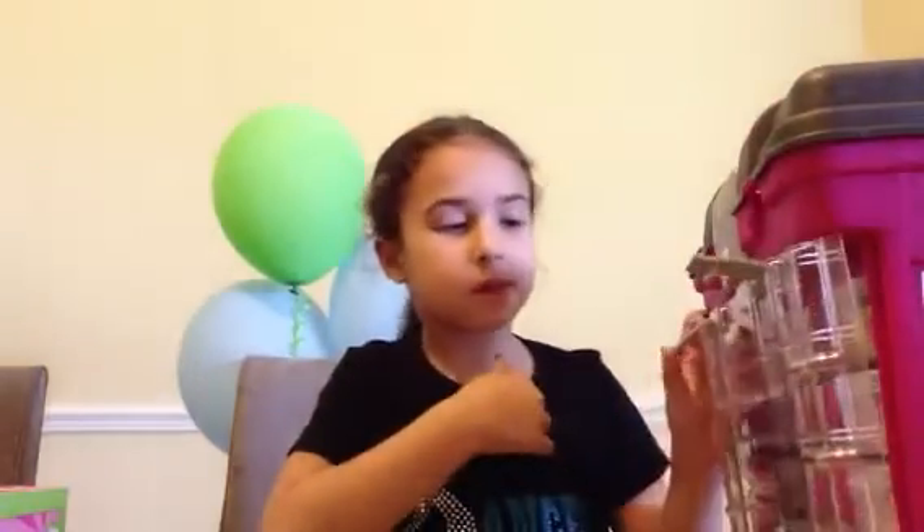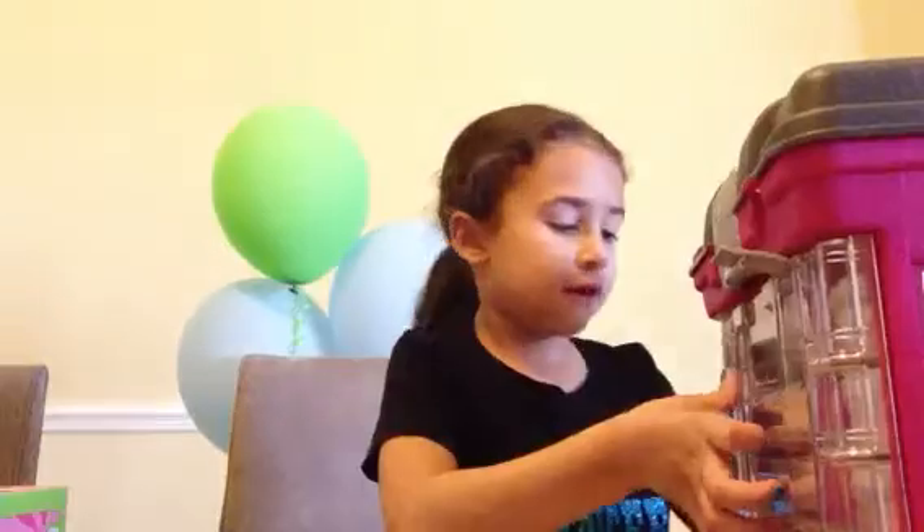And we got, like, this stuff. Bye guys! Bye!